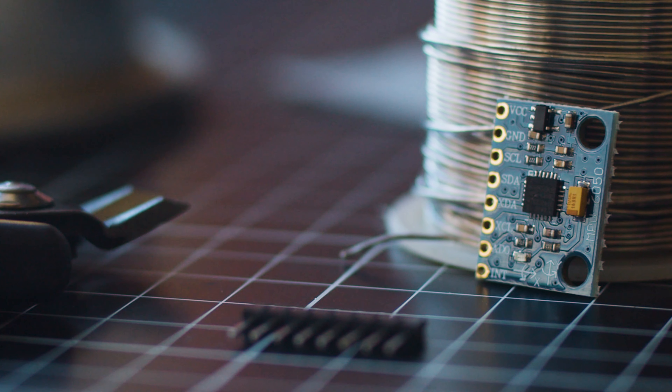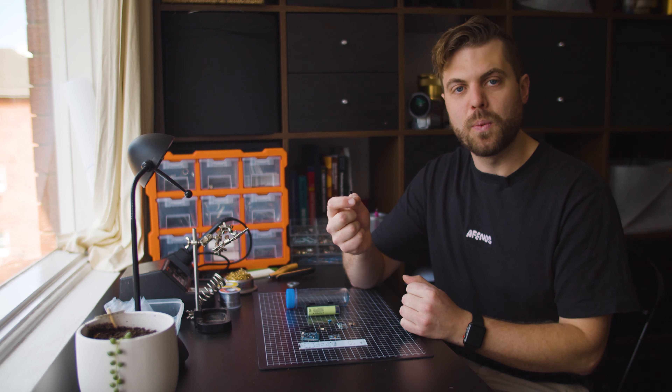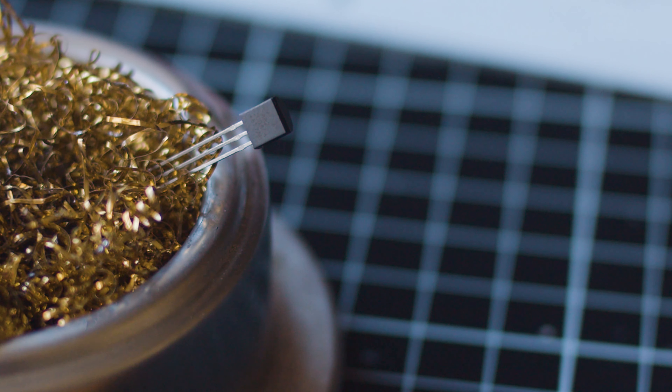Thirdly we have our gyroscope, the MPU-6050. This is going to tell us the angle that the iSpindle is sitting at and therefore our specific gravity — it's a really sensitive instrument and critical to have working properly. Speaking of sensors, this is the DS18B20, our temperature sensor. It's going to measure the ambient temperature within the iSpindle and therefore what our fermentation temperature is.